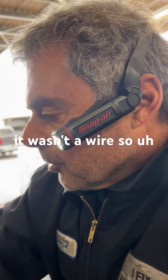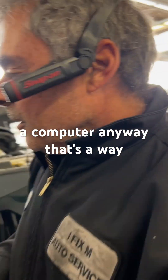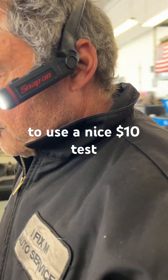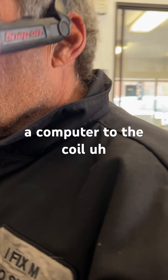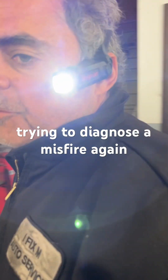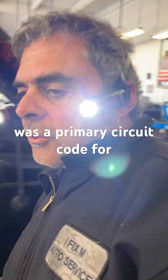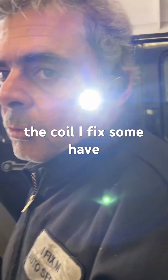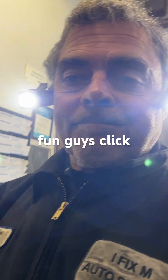In this case, this is looking like it's going to be a computer. Anyway, that's a way to use a $10 test light to check the coil driver from the computer to the coil when trying to diagnose a misfire. Again, this is a P2302, which is a primary circuit code for the coil. I'm Steve at I Fix Them — have fun guys!